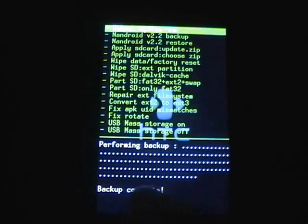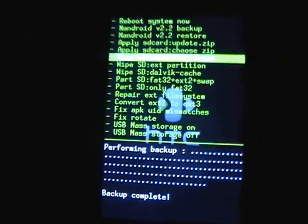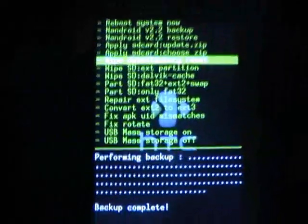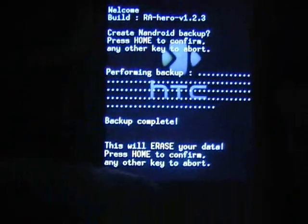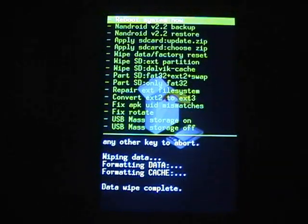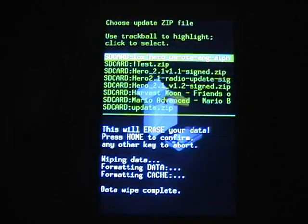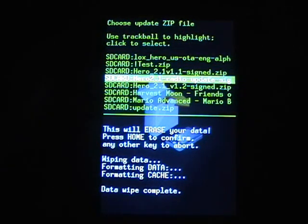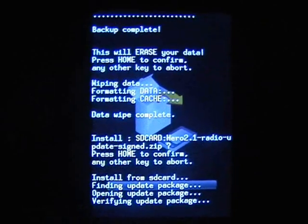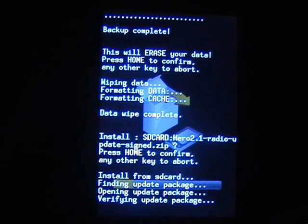So as you can see that backup is complete. Then you want to go to wipe data factory reset. Make sure you don't wipe anything else — confirm that and it should be quite quick. And then when you've done that, you need to do apply SD card, choose zip. Apply the Hero 2.1 radio update, which I don't think takes too long. There's a little progress bar at the bottom.